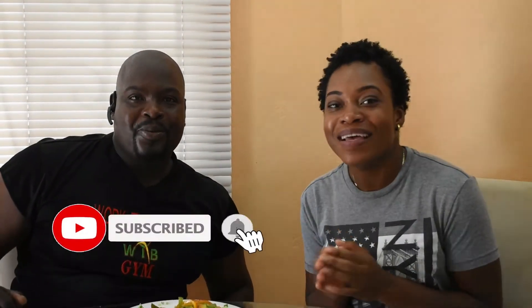So there you have it guys — steamed mango fish with stir-fried noodles. Go ahead, try it out and let me know what you think. Do not forget to share, like and subscribe. Thank you so much for watching and see you next week with another crazy idea. Bye!